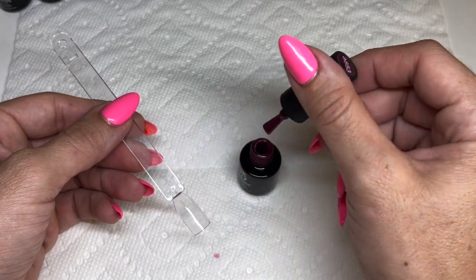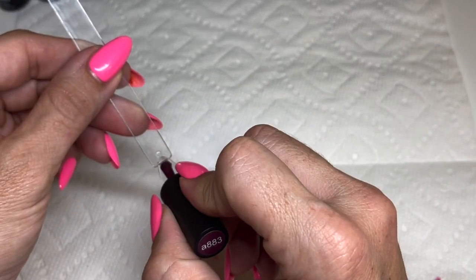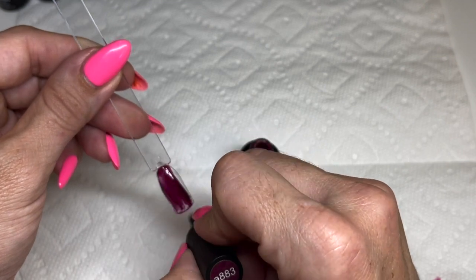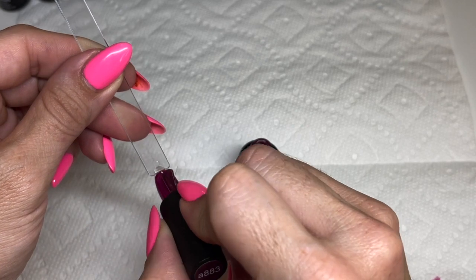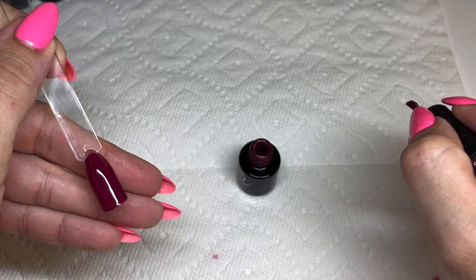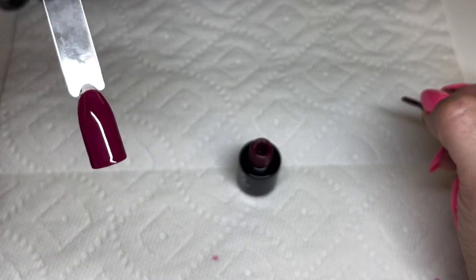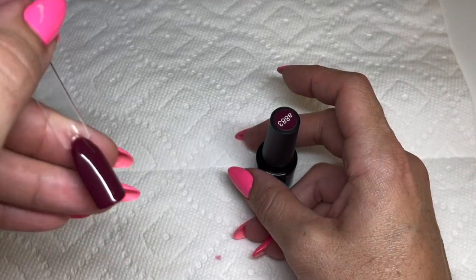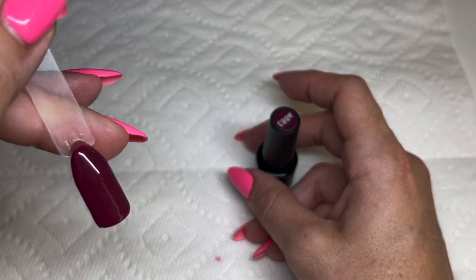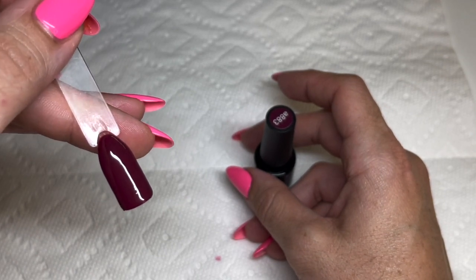Last color is 883 — similar to the last two but with a brownish undertone. Really nice, great coverage on the first coat. Beautiful overall. The brownish undertone is absolutely lovely.